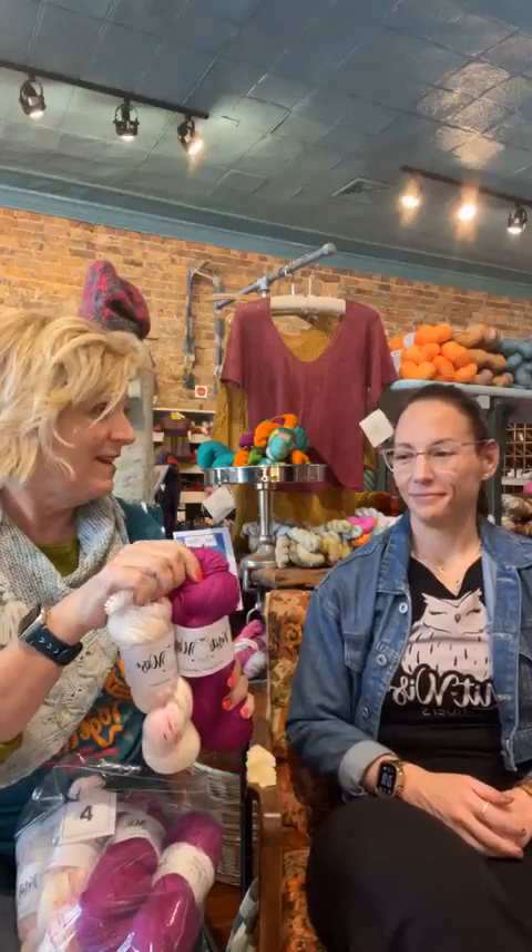Even though we have different yarns, sometimes with some dyers you can tell it's the same base dyed in a different way — lovely and beautiful. But yours are totally different bases. It's like you've got your own secret mill somewhere.